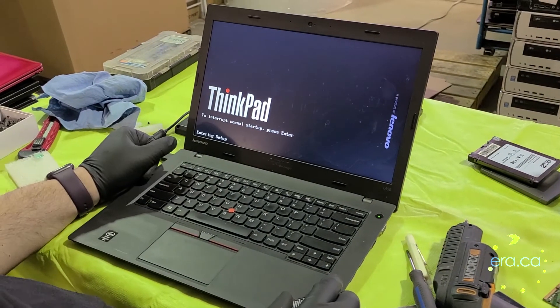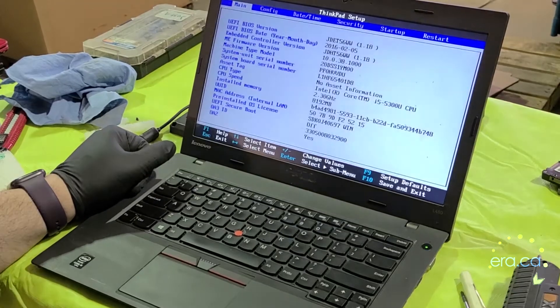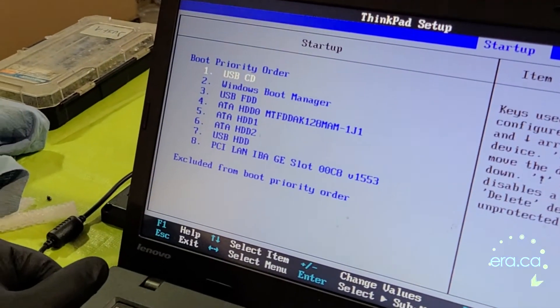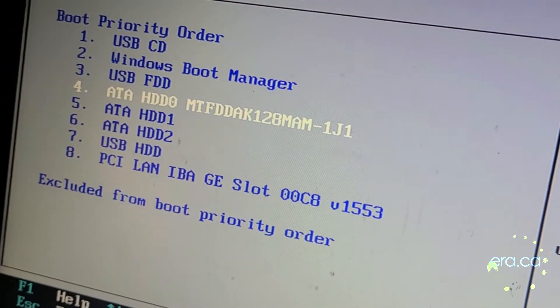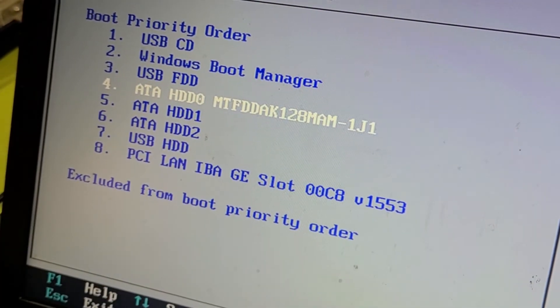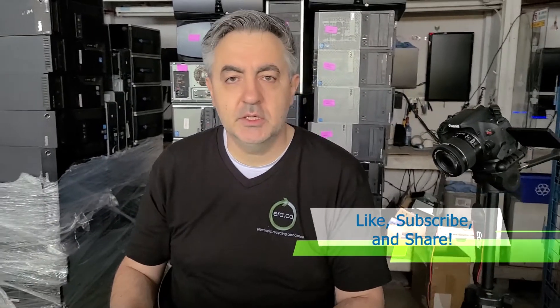So we are going to go back to the BIOS by pressing F1, then go to the Startup tab and then Boot. And we can see our drive right here — solid state drive, 128 GB. So we are good. The computer is ready to be used. Don't forget to like this video and subscribe to this channel, and we will have more tutorial videos for you soon.